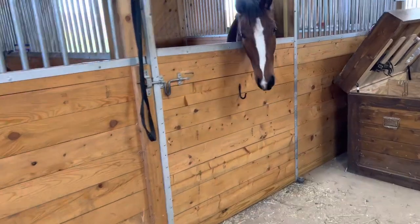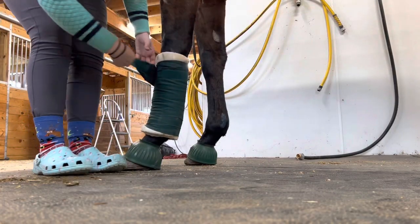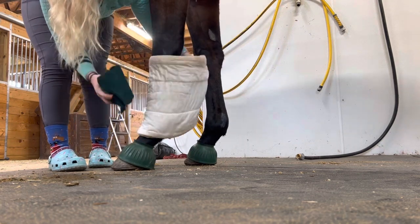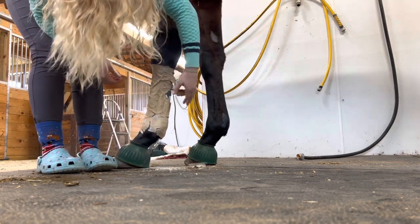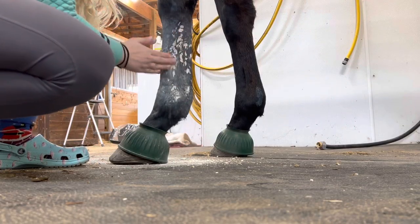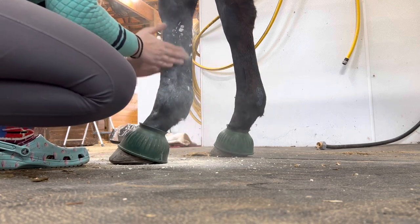I'm going to show you how to remove the wrap. I'm removing the wrap and I like to ball it up like this because it keeps everything a little bit neater and makes it go faster. Then you take the pillow wrap off, find where it starts, and rip it off. Now as you can see, sometimes it kind of flakes off - Kodak is really not loving this right now. Then to get the old poultice off, just take your hands and scrub off the caked-on chunks.